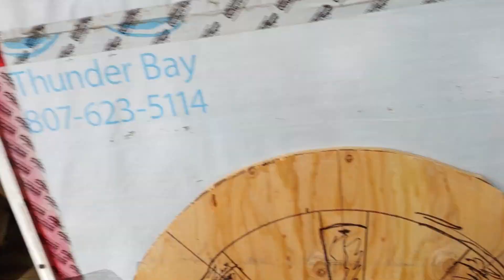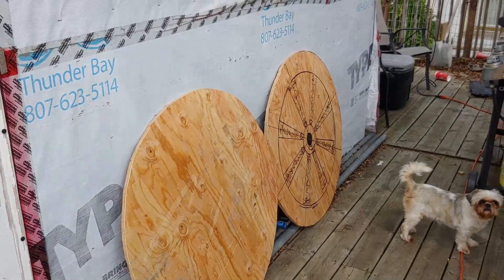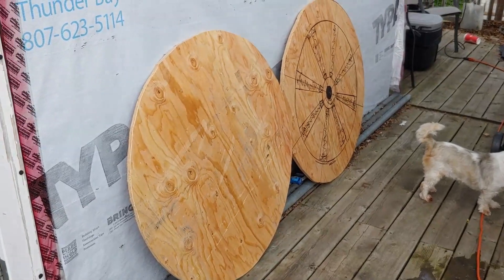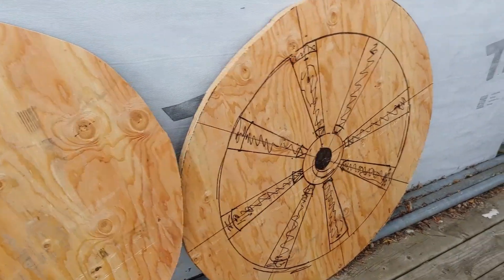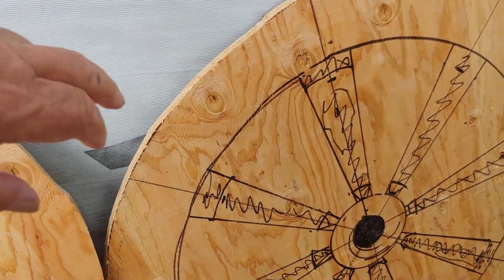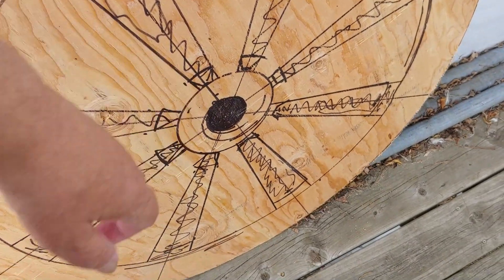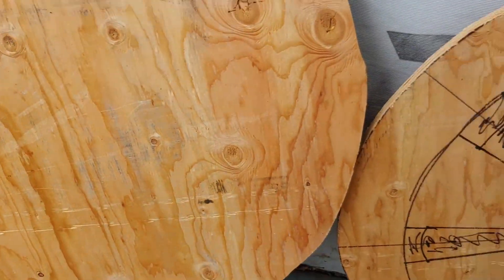There's the two circles cut out for the wagon wheel. Now we got to cut out all these here and then we got to put the whole center in there, and then we'll do the same thing on this one.